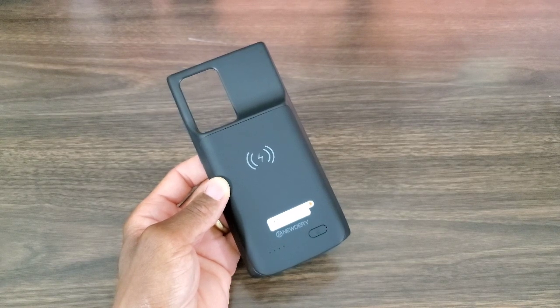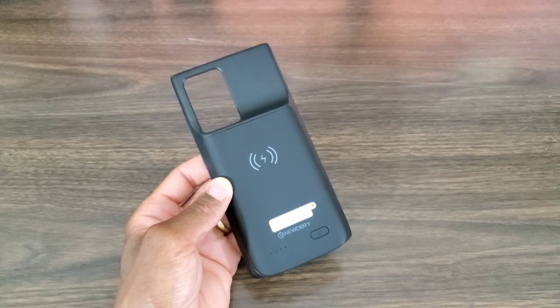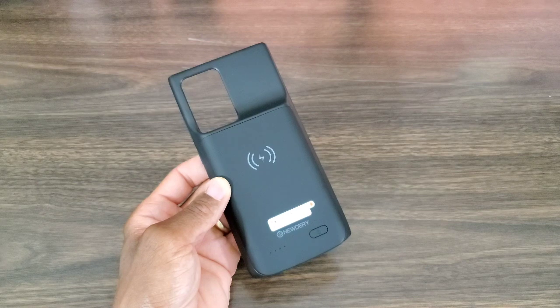It's gonna take almost three hours to charge the phone, and four hours to actually charge the case. To charge both at the same time, it's gonna take up to eight hours.